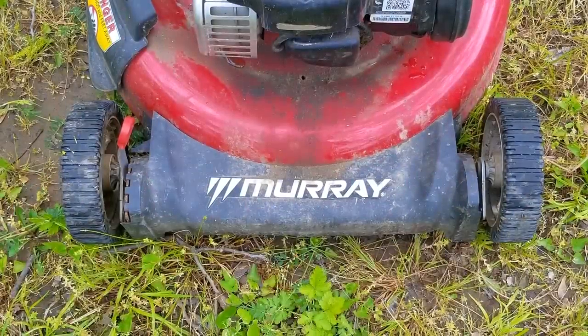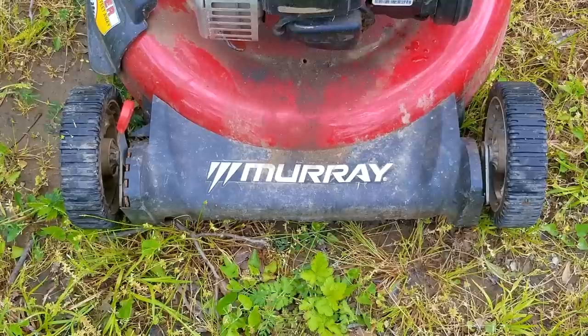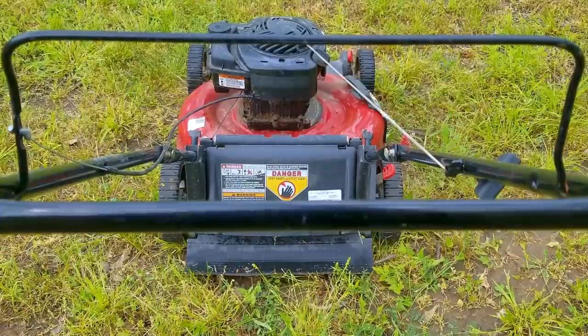In today's video, we're going to be looking at this Murray branded lawnmower. The problem is that it was found at the city dump, and I don't know anything about it, but it's a safe bet that it won't start and they threw it away because they didn't think it was repairable — but they couldn't have been more wrong. I'm going to try and repair this mower, but yours might be a little different, so this might not work on yours. If things are not working out for you like in the video, please ask about it and I'll be glad to answer your questions.